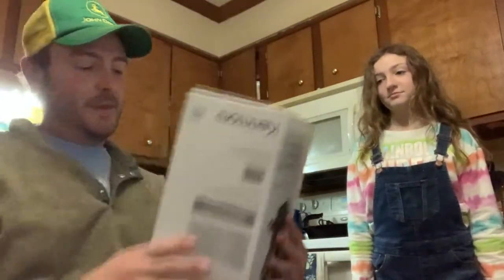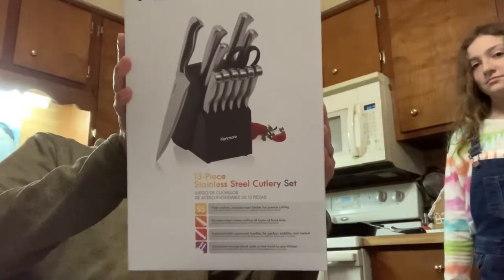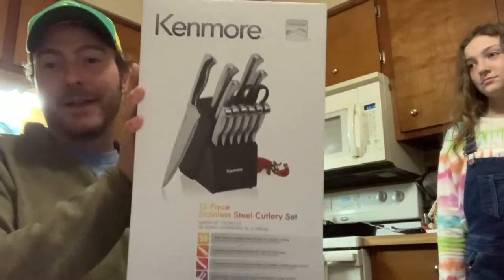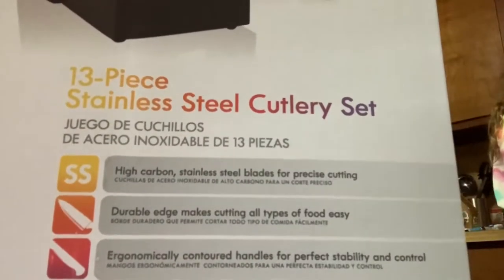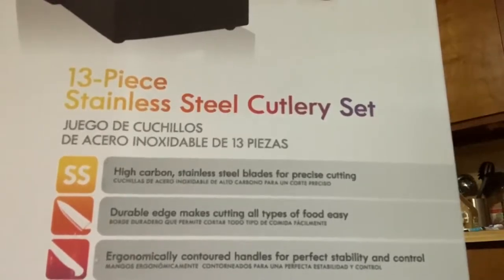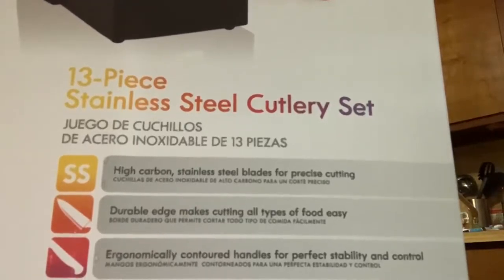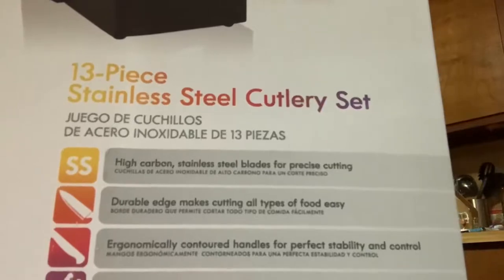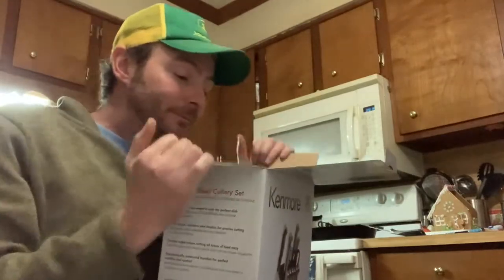So this is the box that comes in. This is the Kenmore 13-piece stainless steel cutlery set. Let's take a look at the box and see what it says. High carbon stainless steel blades for precise cutting. Durable edge makes cutting all types of food easy. Contoured handles for perfect stability and control. Hardwood storage block adds a nice touch to any kitchen. Kenmore is my go-to brand for kitchen appliances, grills, all that.